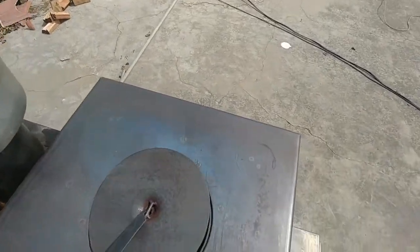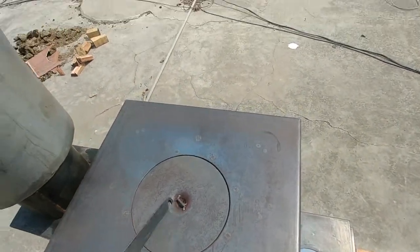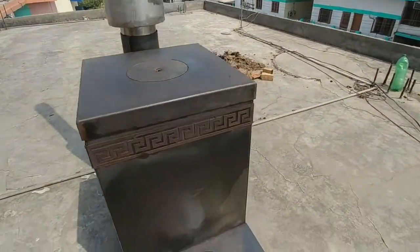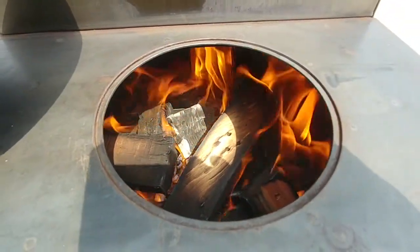Just have a quick look down here and we can see how beautifully clean and hot that's burning. Absolutely no smoke whatsoever coming out of this system — it's running super clean. We're just running on scrap wood in here and that's burning nicely.